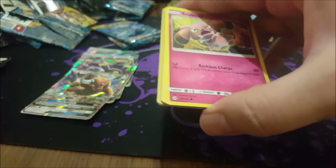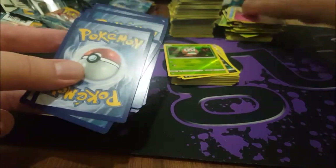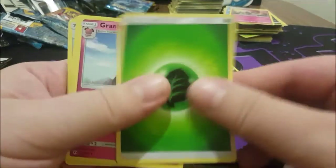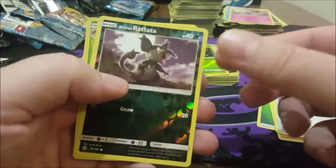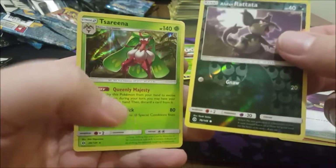All I saw Pete posting leading up to Sun and Moon being released originally — it was terrifying. The memes, my goodness, they were everywhere. But that's okay, that's why we love Peter. Grass Energy, Granbull, Rockruff, Switch, reverse, Alolan Ratata, and Tsareena.